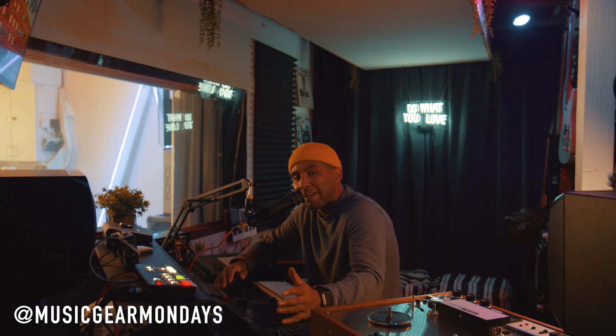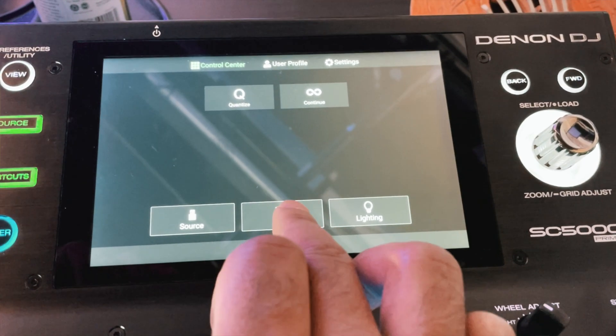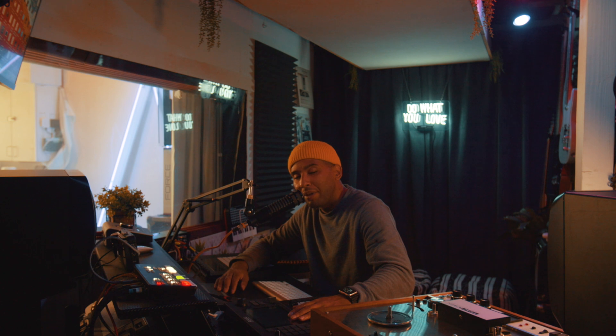I'm looking forward to testing out some of these features even more and seeing what else they come out with. What do you think of these Denon updates? Are you a fan? Are you looking at these Denons as a potential piece of hardware, or is it something you see as a little bit too much? Put that in the comments below. That's going to be it for today — short and sweet. Hopefully everybody is having a good week. We'll catch you guys here next week. I'm Carl Carell. Peace!